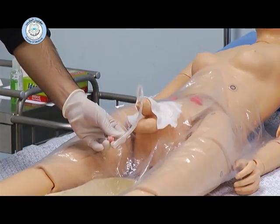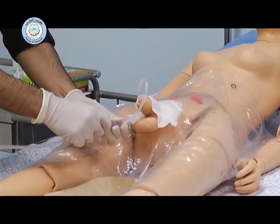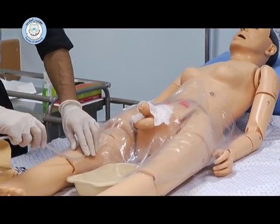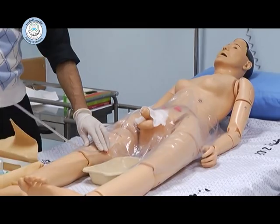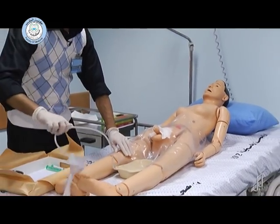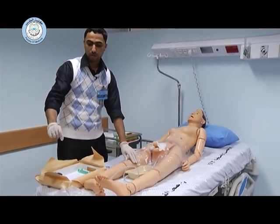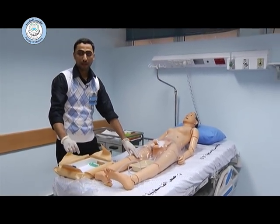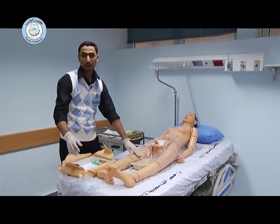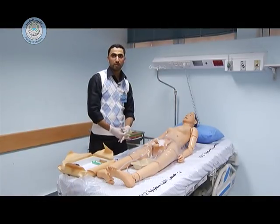Then after, you can connect the urine bag and fix it with adhesive tape to the side of the thigh. Write your name, signature, date and time, the initial amount of urine collected, and the color of the urine. Then cover the patient, and that's it — you are done.